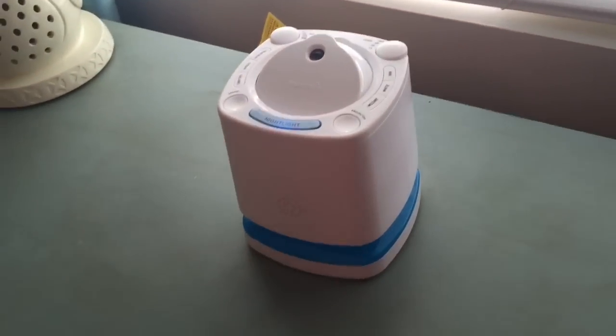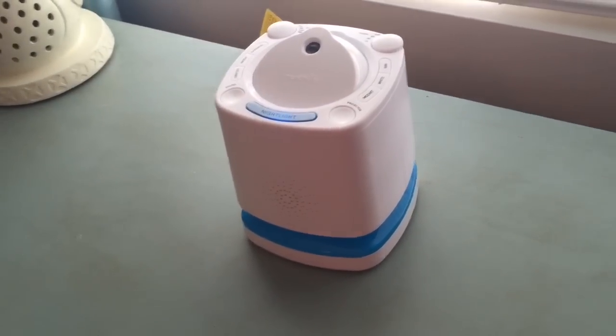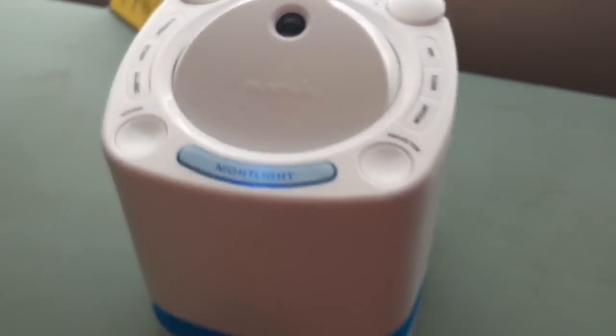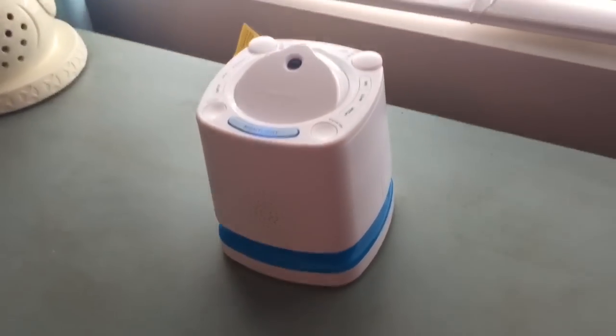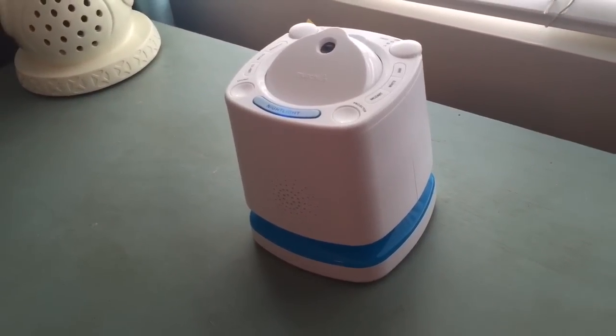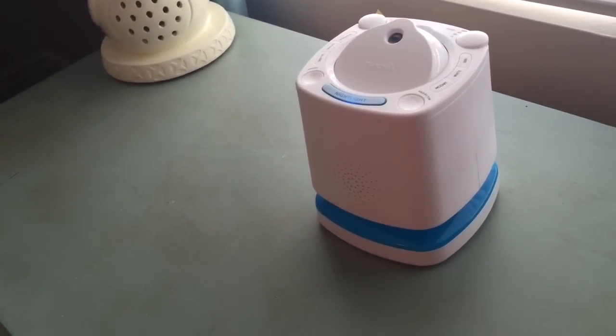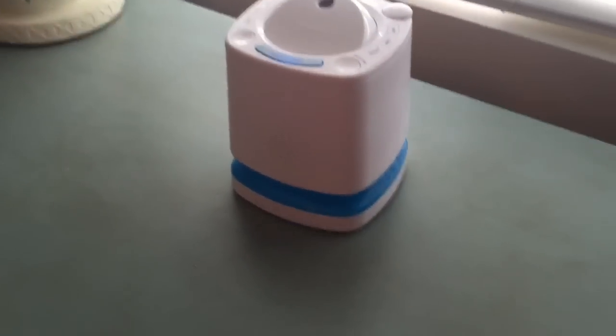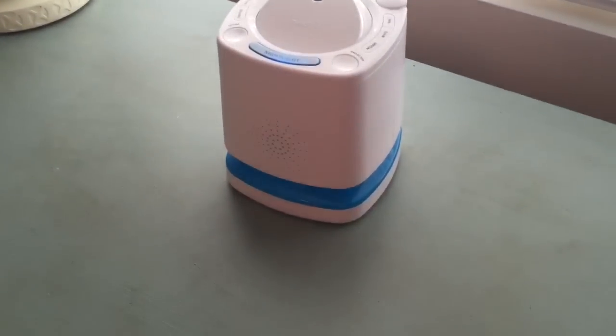This is one of my I-can't-live-without-it products. This is the Munchkin brand — it's just their projector that they sell. The girls had a hard time sleeping because they share a room, and one would start screaming and wake up the other one. This just gives it some background noise and they sleep through everything now.